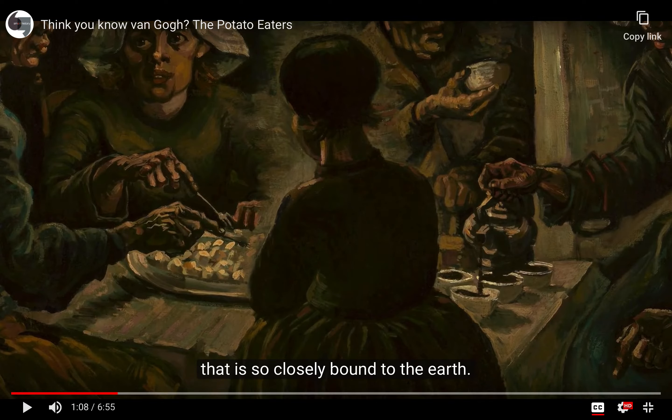This choice of such earthy colors — so muted — these greens, these blues, these greys and browns, relate to being strongly tied to this world of poverty. They speak to us of human misery, this simplicity that truly borders on destitution, yet they tell us it is tightly connected to the land. But there is also a sense of something more.